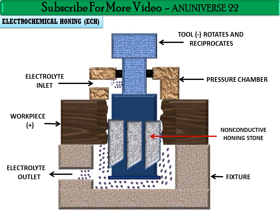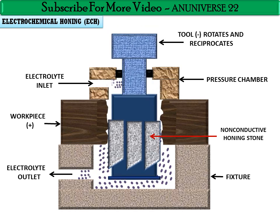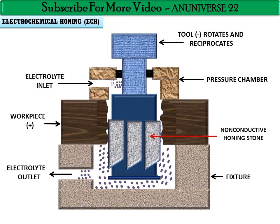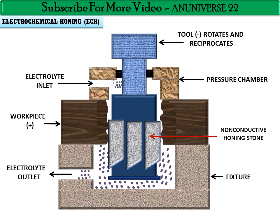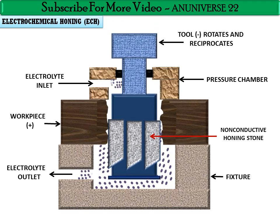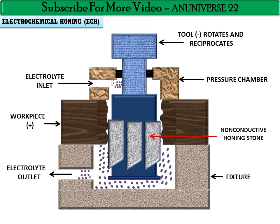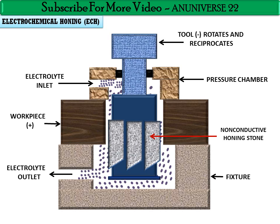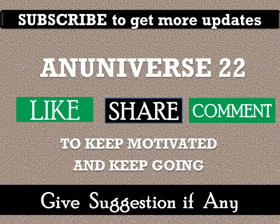The majority of material is removed by the ECD phase, while the abrasive honing stones remove enough metal to generate a round, straight cylindrical geometry. This is why ECH produces better surface finishing compared to cylindrical honing, cylindrical grinding, and conventional honing. The fine, straight edges of the workpiece obtained from ECH can be clearly seen in the result.